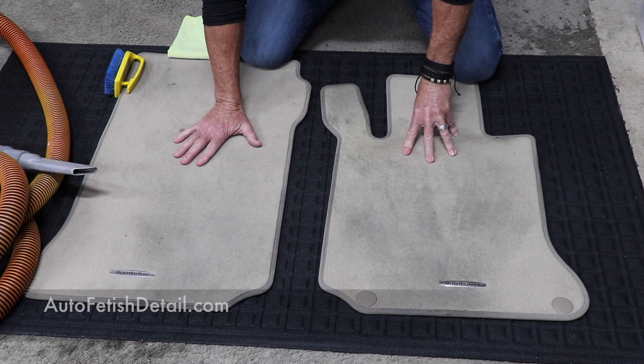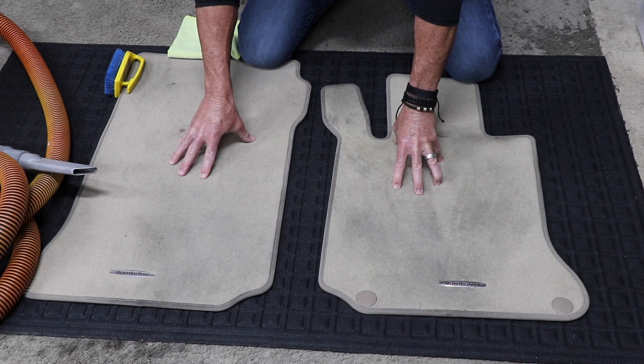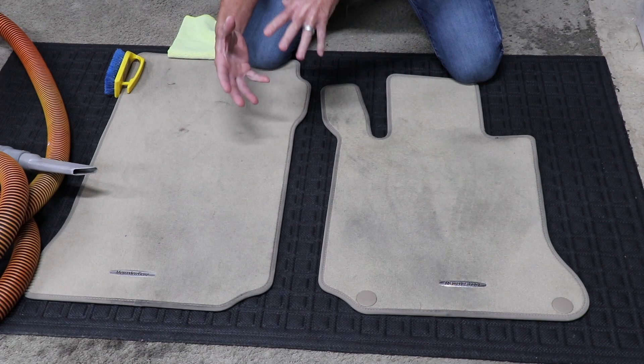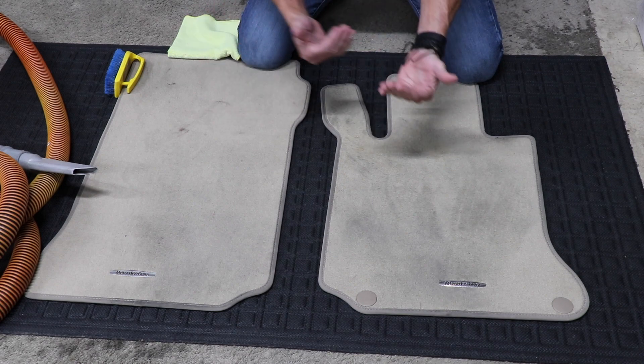Hey guys, welcome back to another video. What I want to do today is take these dirty floor mats and show you a trick. It's not necessarily a tutorial about how to clean floor mats — it's more about how to make your life easier in keeping your floor mats clean.